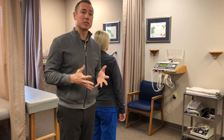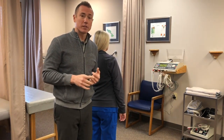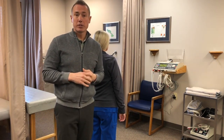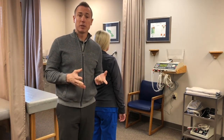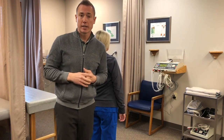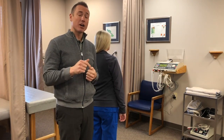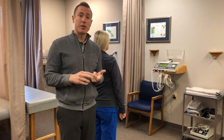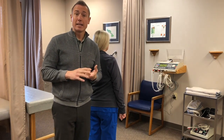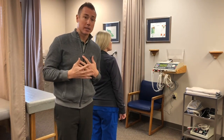I want to add my own spin to the scapular retraction test that I think offers possibly a little more clinical information and also helps you and your patient understand their condition a little bit more, to increase their adherence to care. They know what's going on and they can feel what they need to do during their rehab and daily activities to help their shoulder pain. Here are my corrections — or things I would add — to this test.